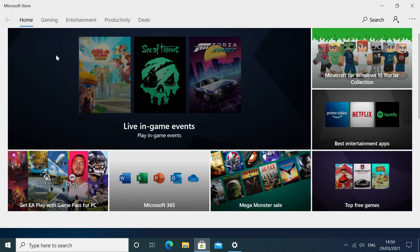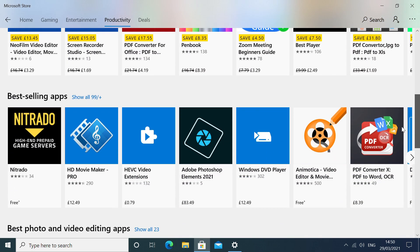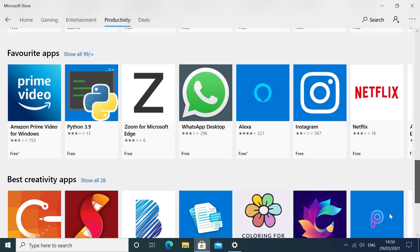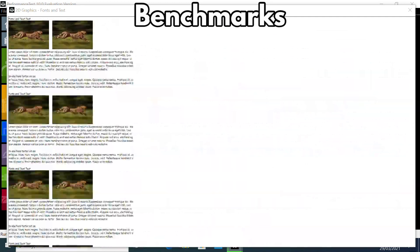As you would expect, day-to-day tasks such as web browsing are fast and smooth, and you have full access to the Microsoft Store for installing and updating your software. The following benchmarks test the GTI 10 in different ways, covering stress tests, processor, memory and disk performance, as well as daily tasks such as web browsing, office work and entertainment.